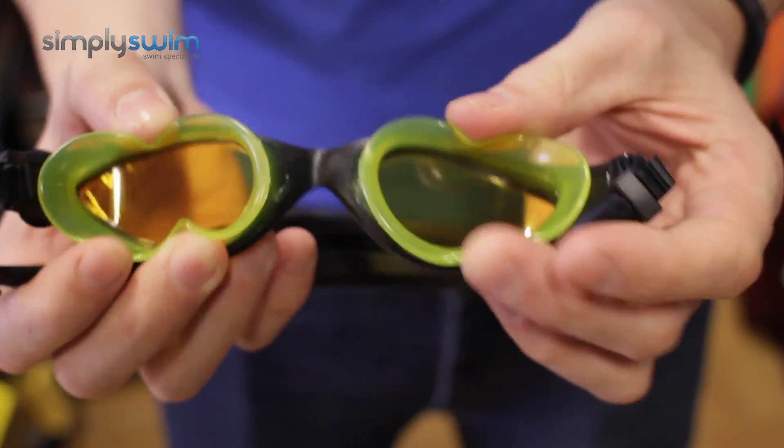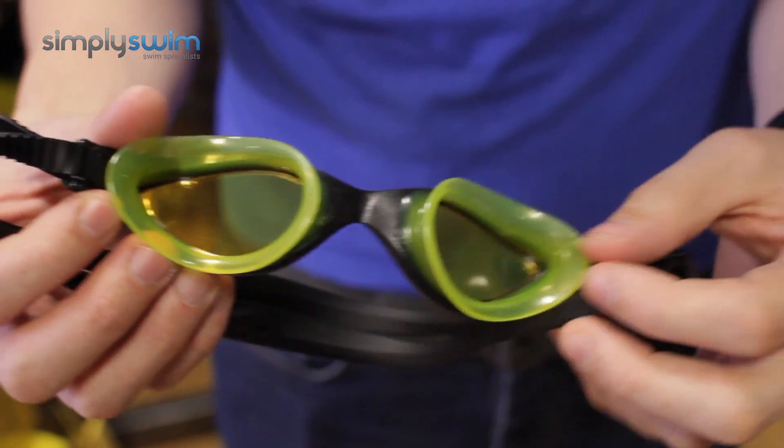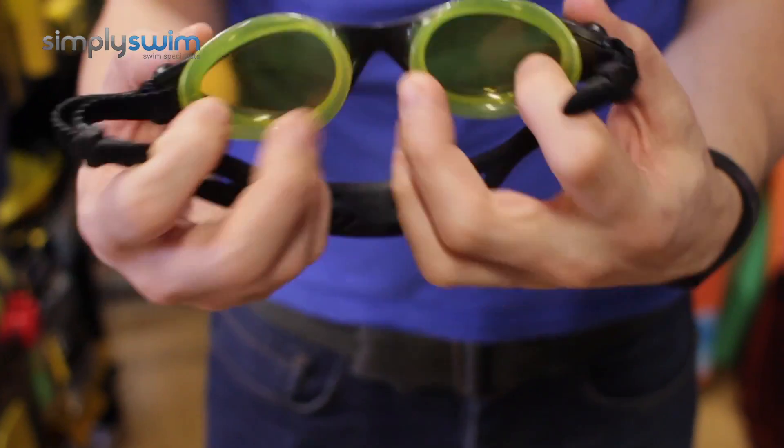Now the gasket itself is made out of soft silicone, so it's going to give you great suction against the eyes and also means it's going to be nice and comfortable — perfect for open water swimming. And as you can see, you've got really nice vision in there as well.